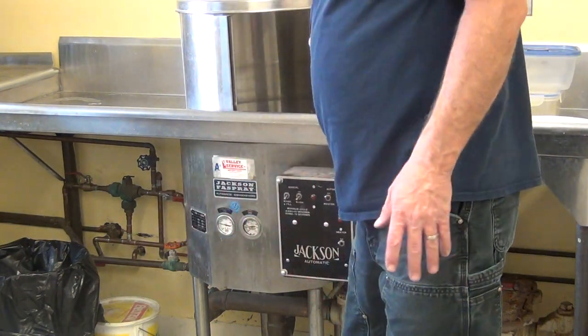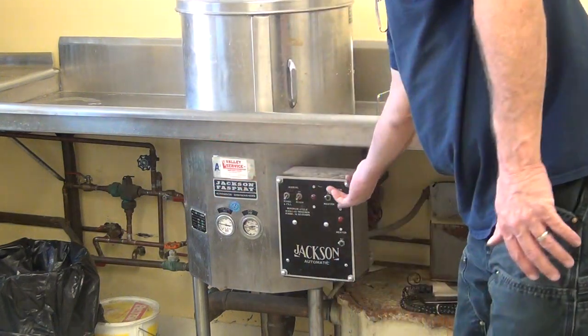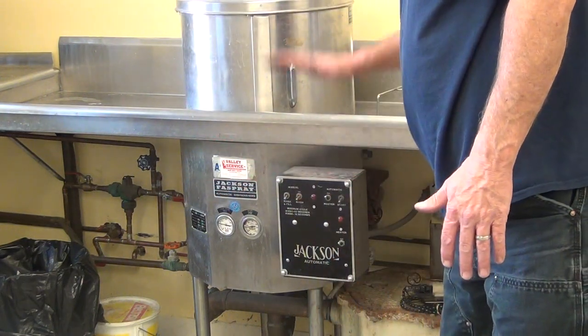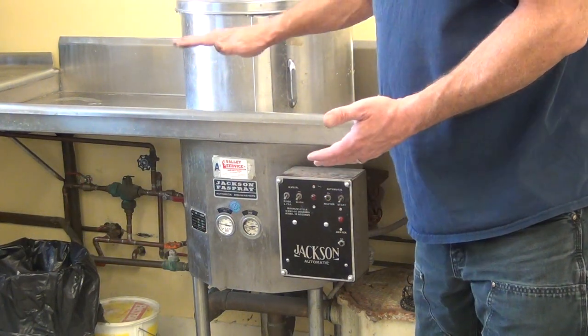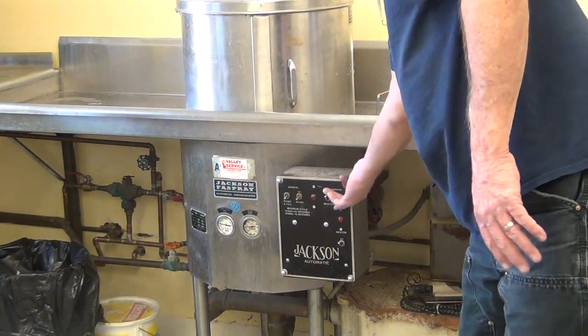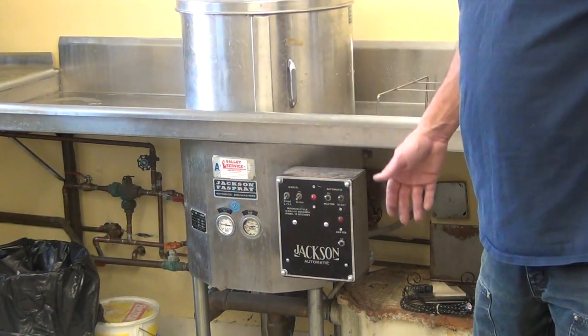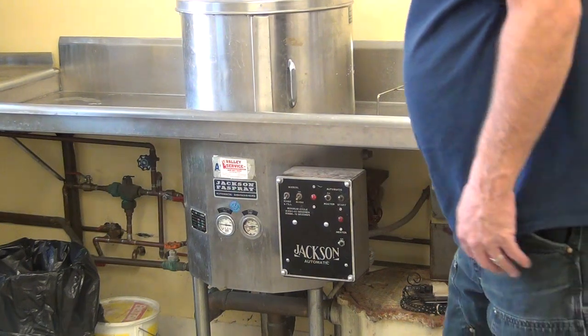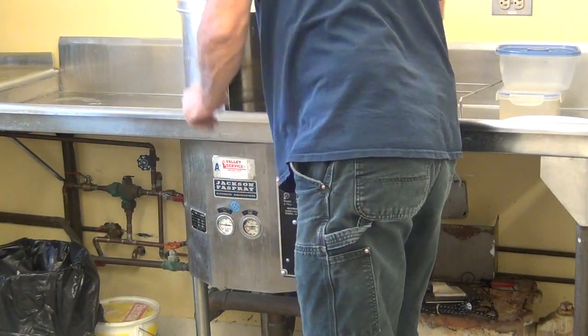Then you're going to load it again with another load of dirty dishes. Go the other way with the stop button — both ways will stop the machine. It does one wash and goes down; you go the opposite from whatever direction it was. Just hit start and it starts.